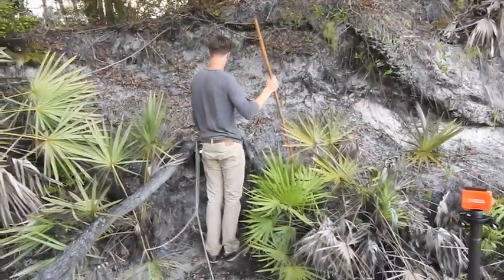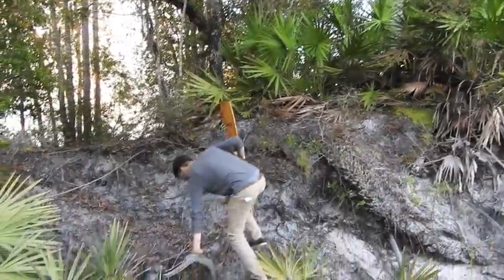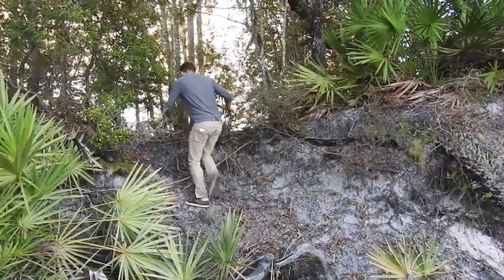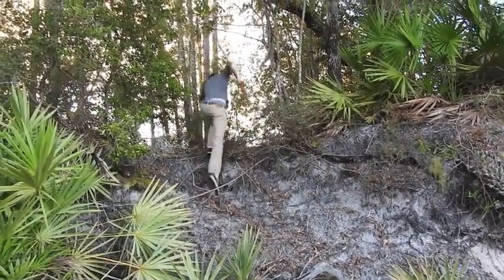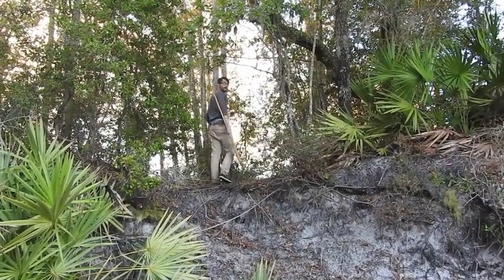Now we're on the Georgia side, about to go over this hill and see what we see — if we can get up this hill. Canadians first. Watch for gators. He's a gator-phobe.